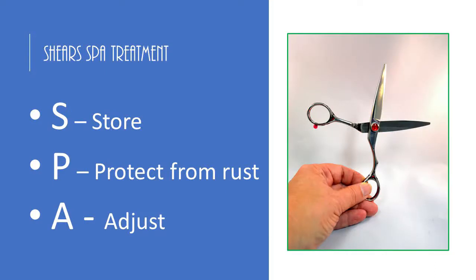The A in spa is adjusting your shears correctly. If you don't remember anything else we covered today, I want you to remember how to correctly adjust the screw on your shears. A lot of stylists have loose screws. In fact, if you go to your salon, I'd be willing to bet fifty percent of your shears have a loose screw on them.